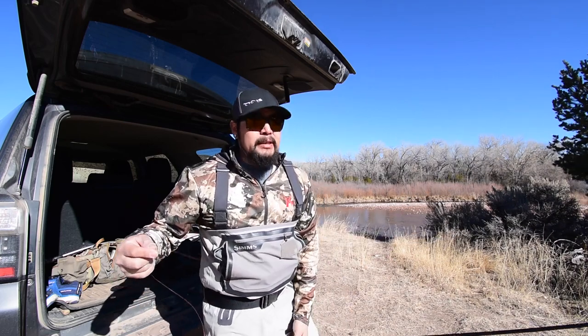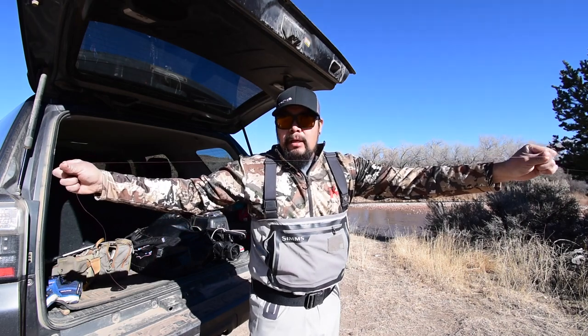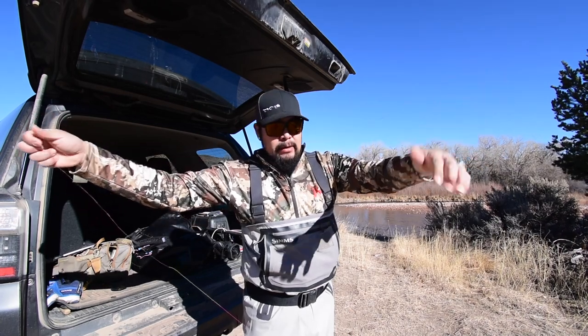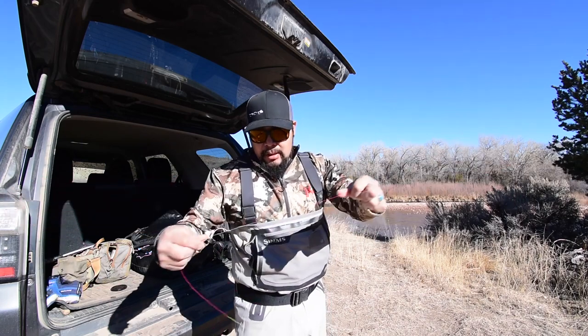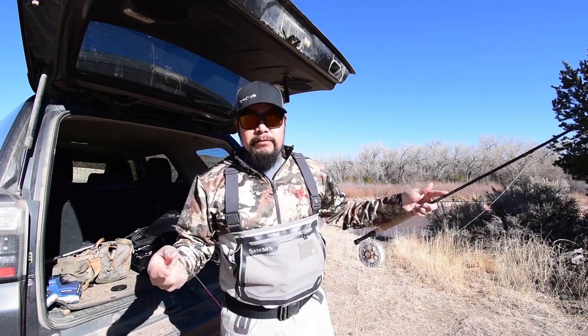One really important piece: do straighten out your leader. I got my leader here and you can see it has some coiling from sitting on the reel. With most leaders produced nowadays, you don't need to run your hand down them and create friction — just grip it and create tension and it'll straighten out most of the time. This is a leader I built with Maxima Chameleon and it does really well just by stretching. Even Rio, Umpqua, standard taper leaders will stretch and straighten out well. If you run your hand creating heat, it can sometimes have the adverse effect of coiling it even more.